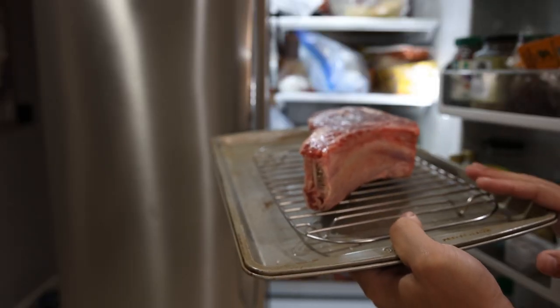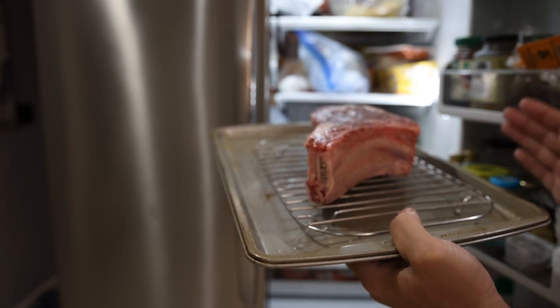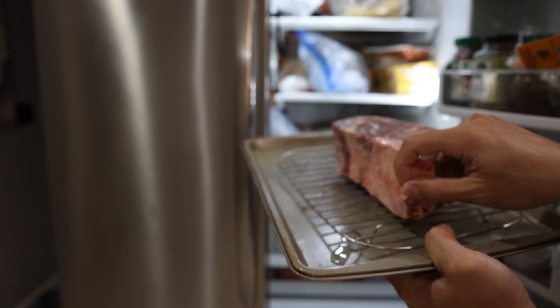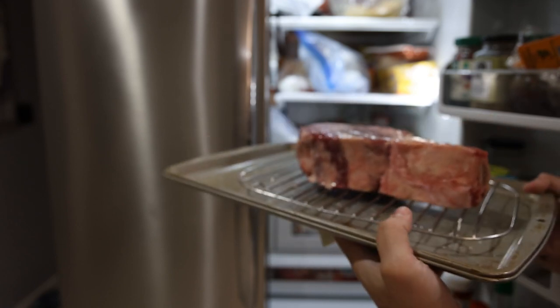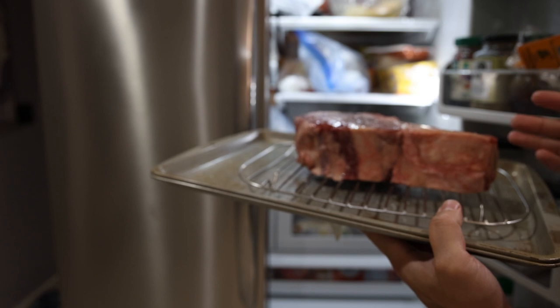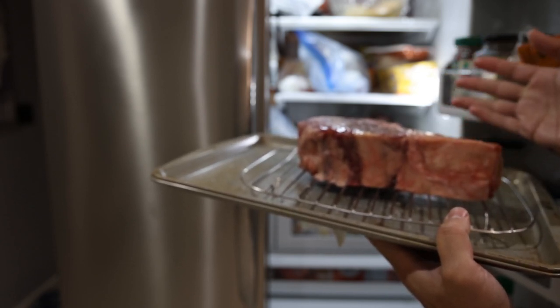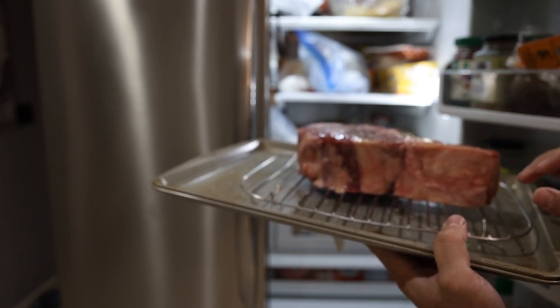Tip number four is to temper your steak. Based on the thickness and what temperature you want to cook this to, you either leave it in the fridge or take it out of the fridge. In the case of a thicker ribeye like this, you would likely want to leave it at room temperature for an hour or two so that it cooks through fairly quickly. If you have a very thin steak, you might even want to keep it as cold as possible so the inside doesn't cook too quickly.